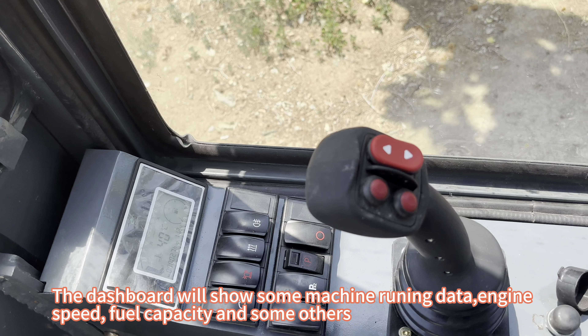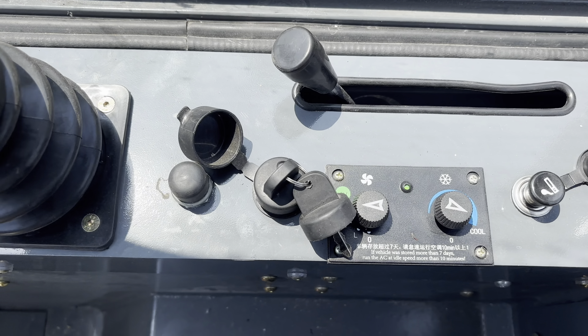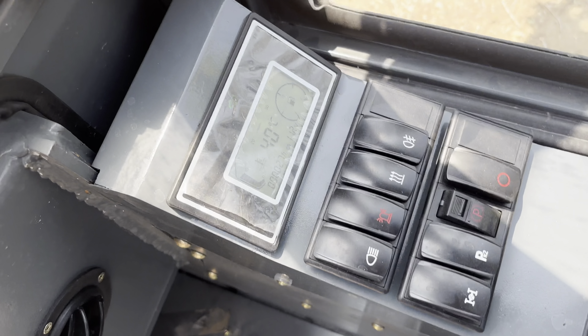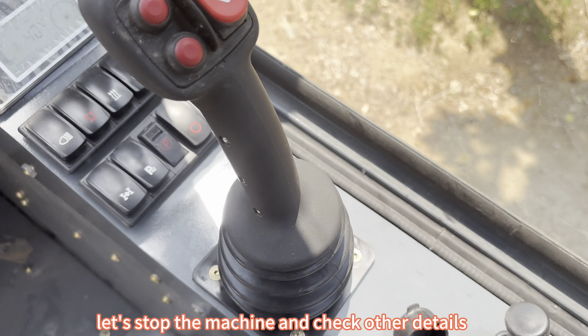The dashboard will show some machine running data: engine speed, fuel capacity, and some others. Let's stop the machine and check other details.